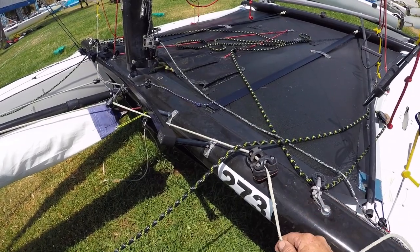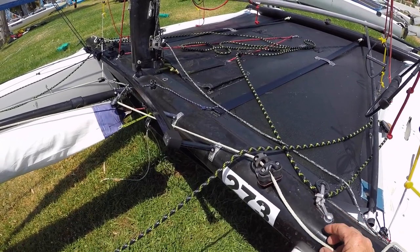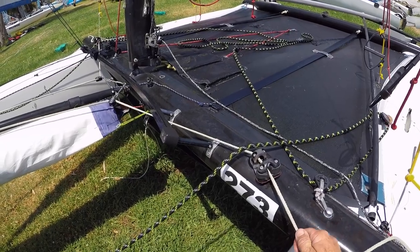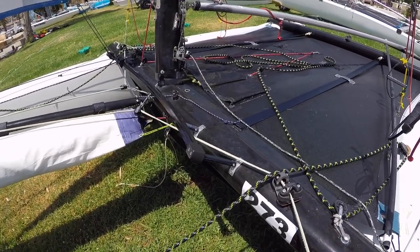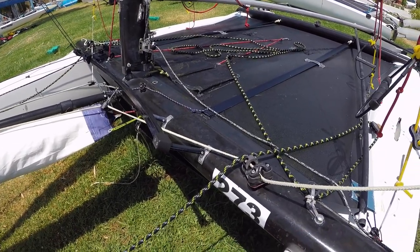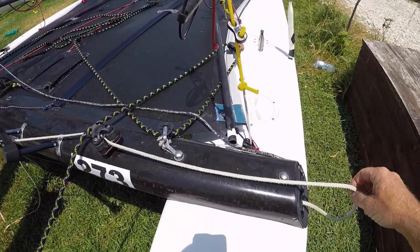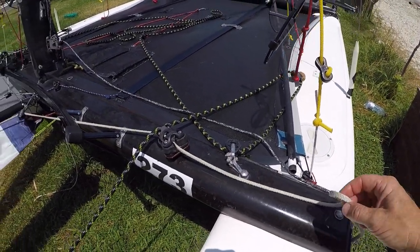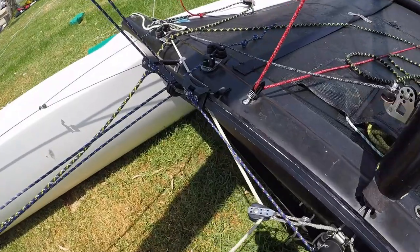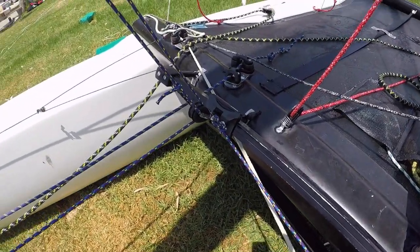Adjusting the jib can be done from either side of the boat as it is continuous, so we can sheet in and release the jib from either side. The excess sheet is taken up inside the beam on the shock cord takeaway system.